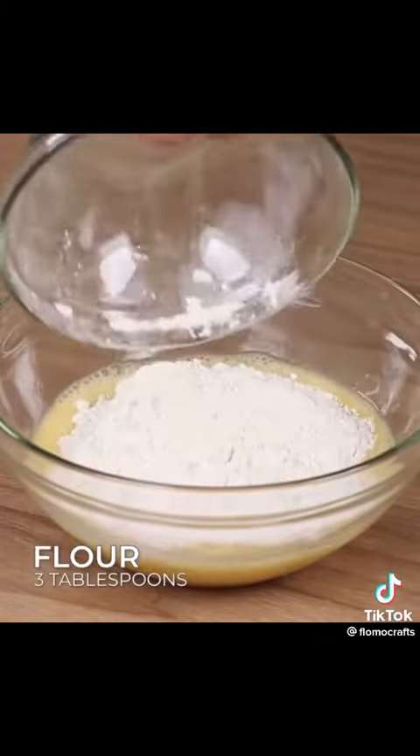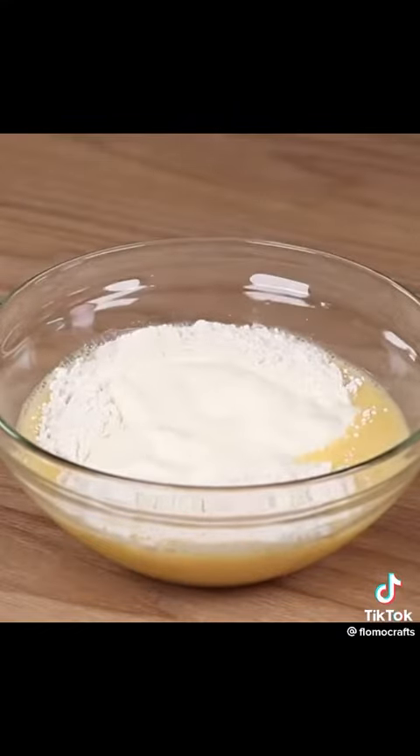Add 3 tablespoons of flour, 4 tablespoons of heavy cream, and stir until smooth.